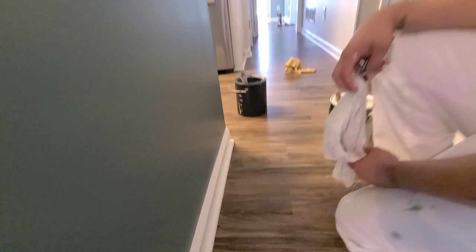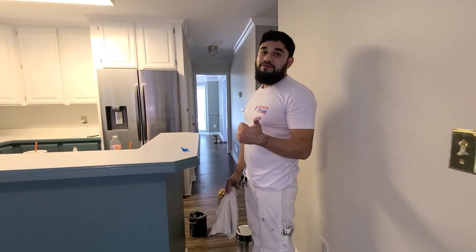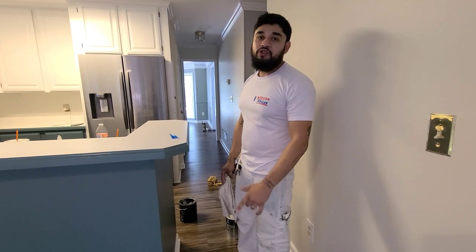And that is how we paint baseboards, guys. If you like it and found it helpful, please like the video and subscribe to our channel. Check you out next time.